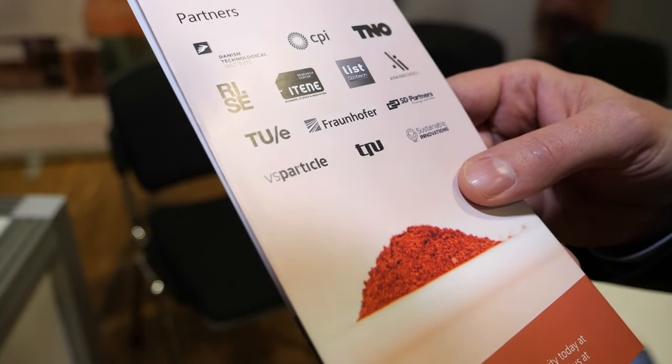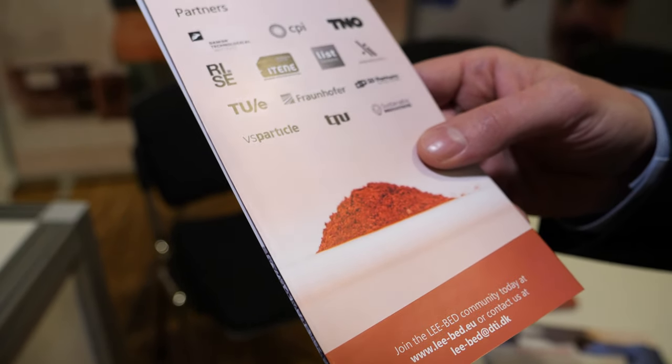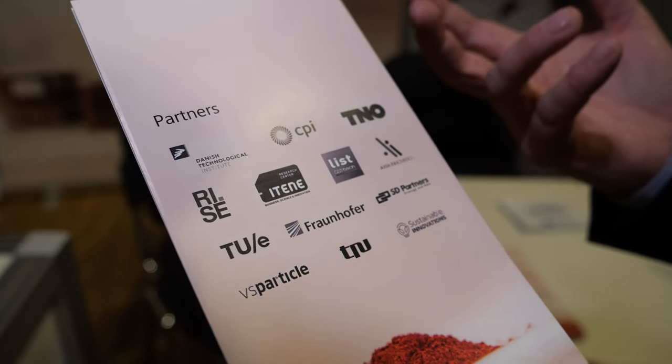All the partners are doing something different — everybody has expertise in something. Some are providing technical modeling, economic modeling, lifecycle assessment, safety, regulatory issues, support, and even IPR services. Then of course we have the pilot lines: nanomaterial pilot lines — that's what DTI is doing — formulation lines making pastes and composites, and a lot of printing lines like inkjet printing, screen printing, and roll-to-roll printing. All the partners have their niche within the consortium.